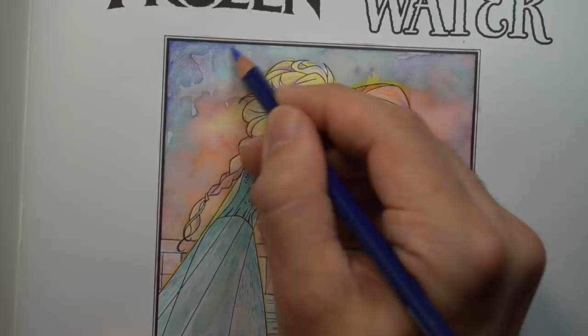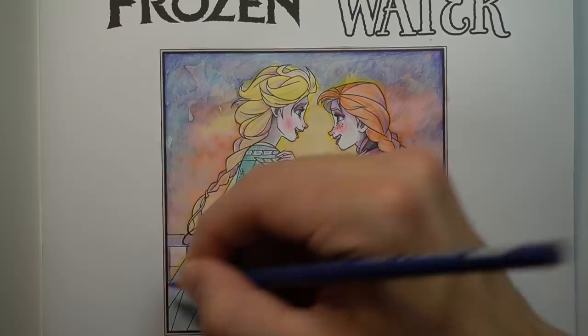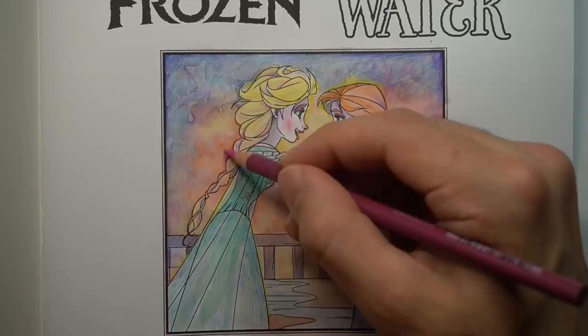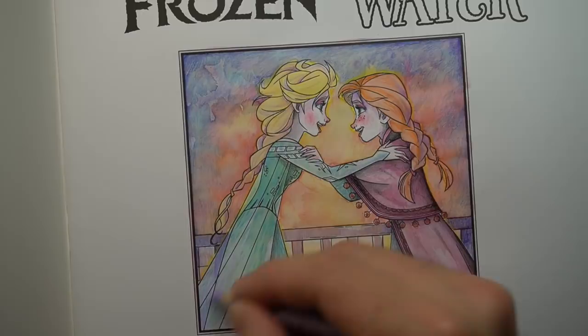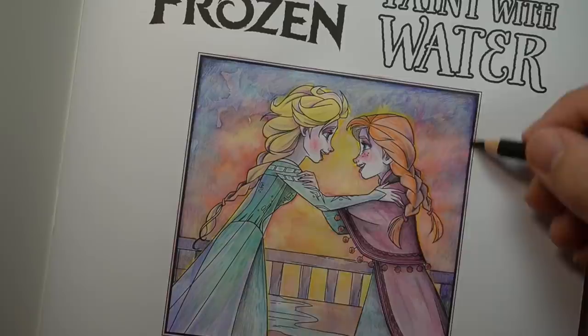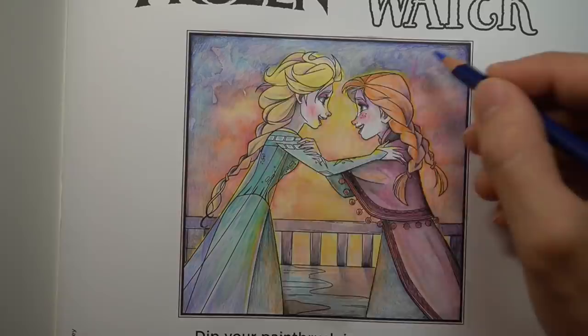Funny story when it comes to this book — so I was at Kmart or Target here in Australia and they've got a kids section where you can buy art stuff and a bunch of knickknacks. I was just having a look at the art supplies and books and came across a bunch of fun colouring books and some different stuff you might see on the channel in the future. I decided to grab them — they're so cheap, that's the cool thing about kids art supplies. So I grabbed a bunch and then went to the counter to buy them.